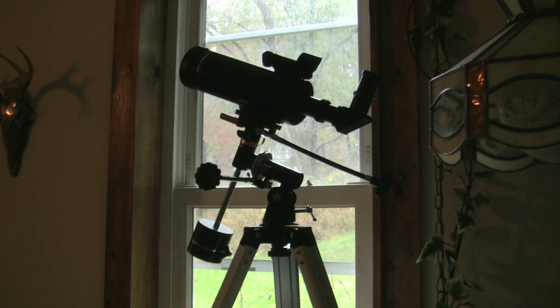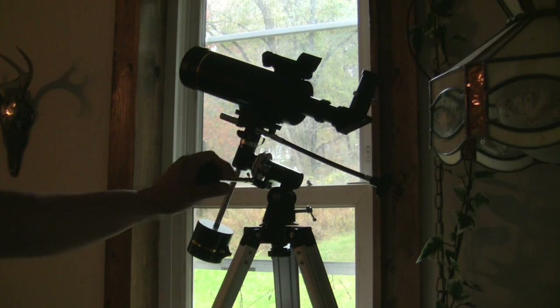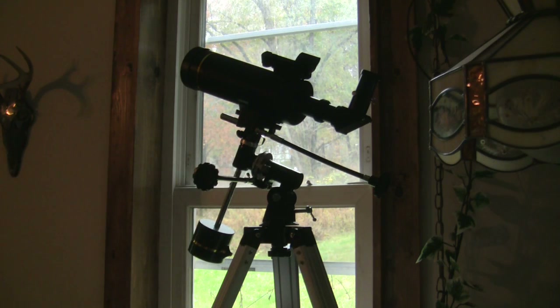They also have what they call the go-to series — we showcased the Celestron go-to telescope last year. Those are fantastic: once you calibrate them on the keypad, you just type in where you want to go. There are possibly around 60,000 objects in the night sky you can key in, and the telescope automatically goes to that location. But this is a manual telescope — a great way to get children started in astronomy.